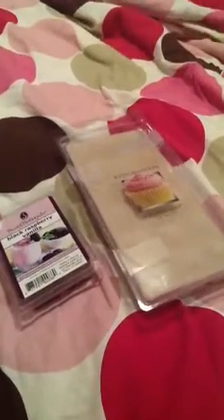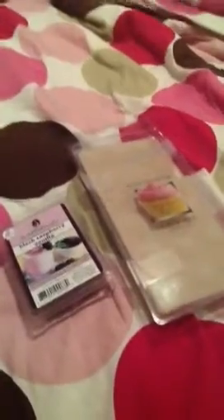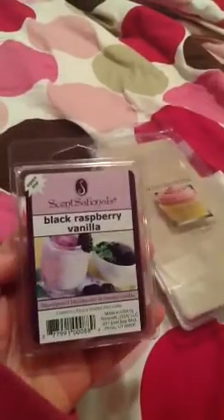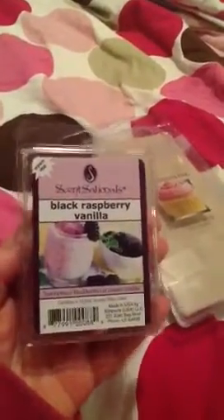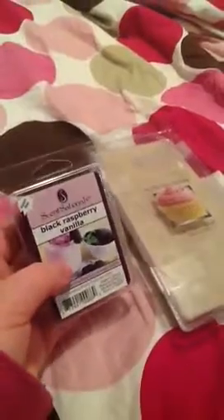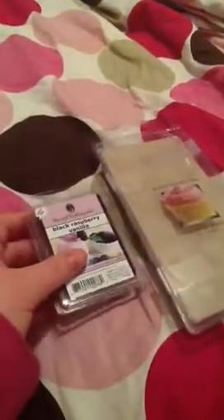Hi everyone, I forgot to put these on my other video, so I'm going to talk about these right now. I got black raspberry vanilla. You can smell more of the raspberry in this. That's what it looks like, it's a dark purple. I re-bought this one because I wanted a new one of it. This is a really good raspberry smell. You can't really smell the vanilla, but you can definitely smell the raspberry.